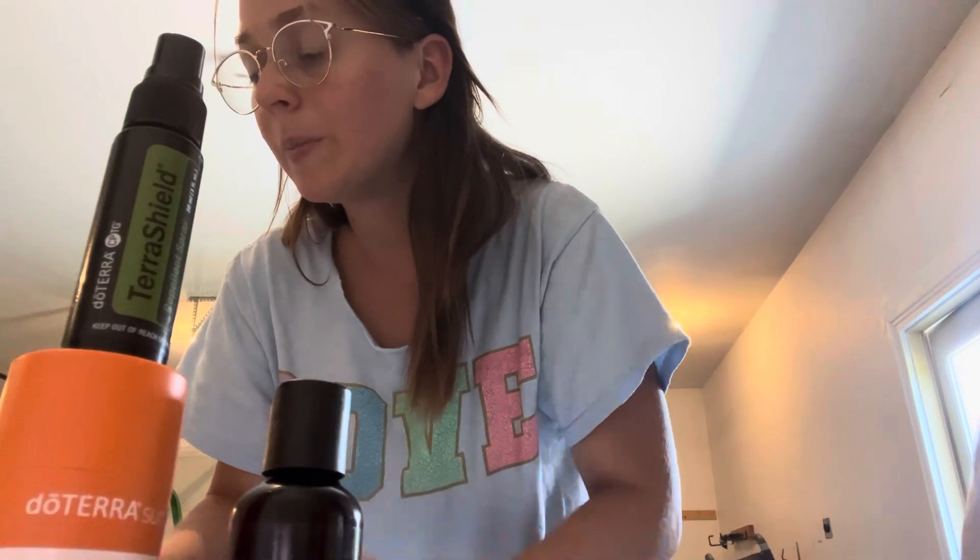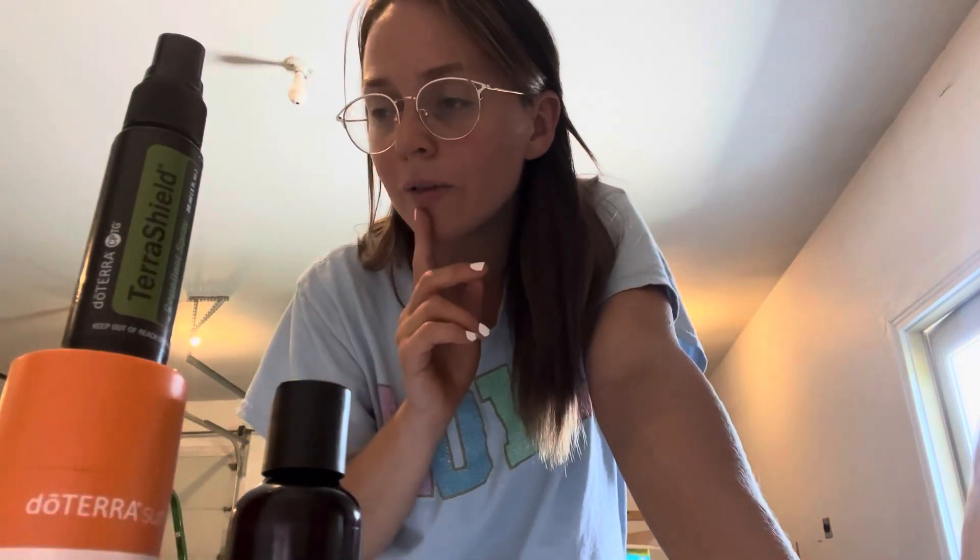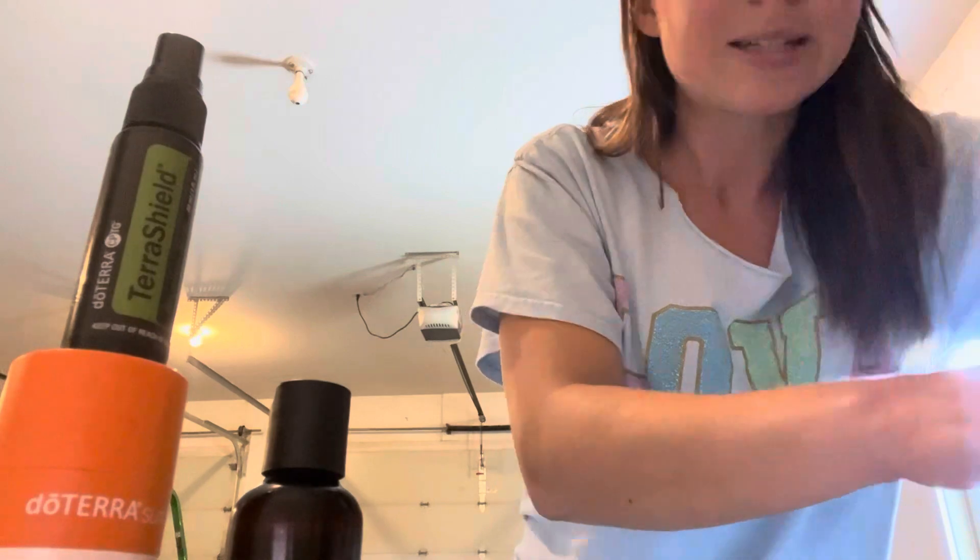There are a couple other things. I know that you're going to be getting Deep Blue samples. I actually brought the Deep Blue out of this bag because I didn't want it to pop open in the heat, but you're gonna get some little Deep Blue sample packets. That's super great if you're traveling or in a first aid kit situation — for achiness, achy backs, achy necks, headaches. You can use the Deep Blue for lots of different things.